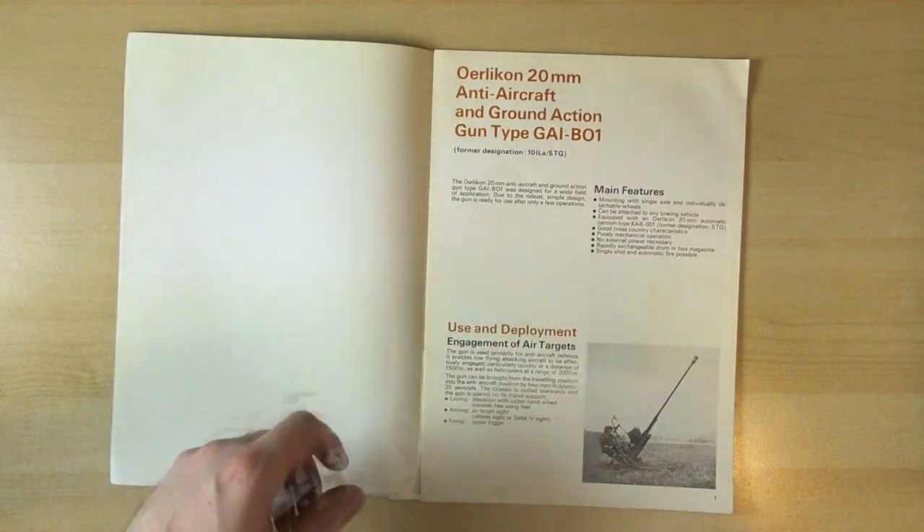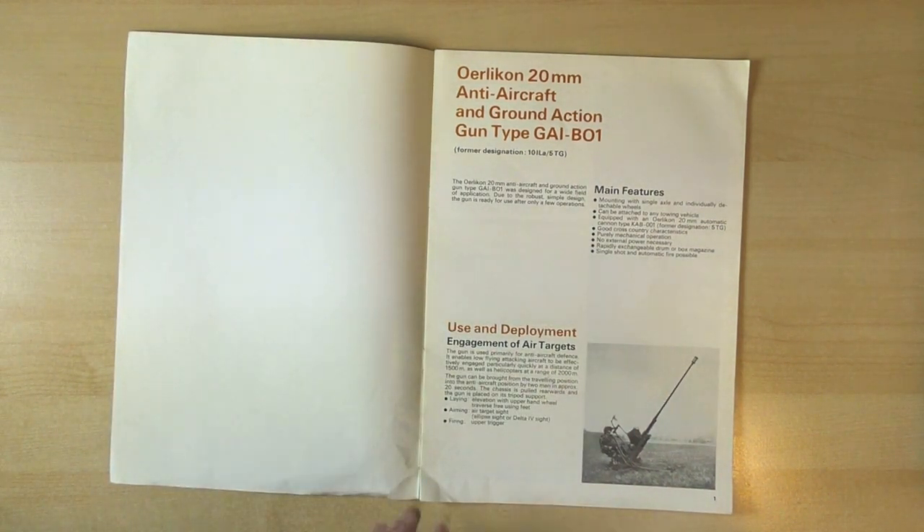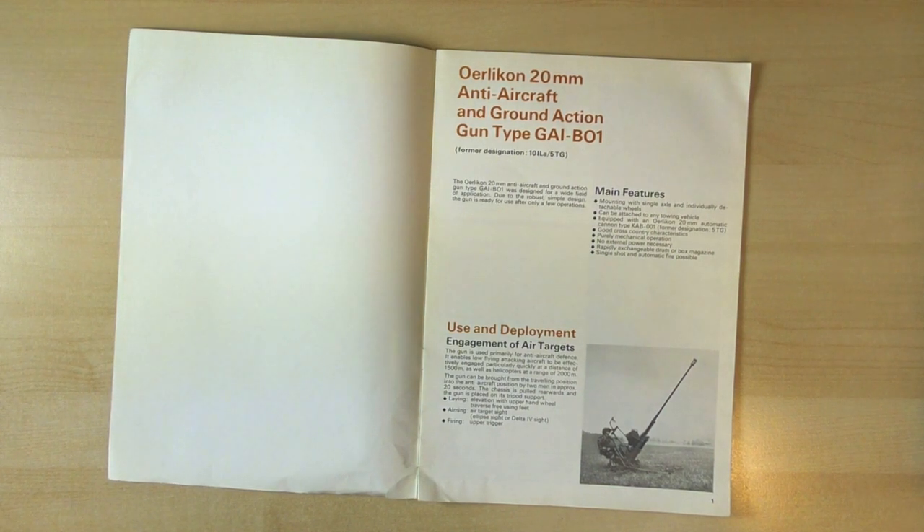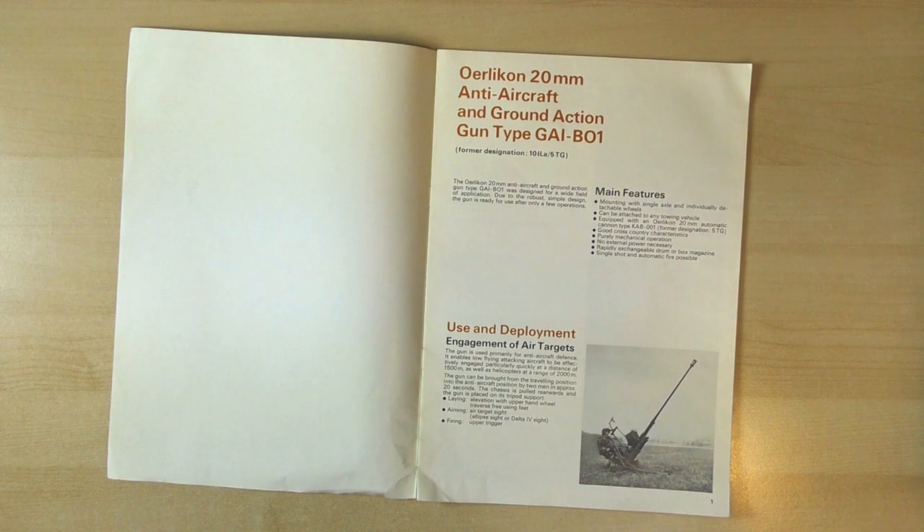On the first page we have a little bit of a blurb, the main features of the weapon, and the use and deployments for various targets that it can engage. We can see it can be attached to any towing vehicle, it can be equipped with the Orlequin 20mm cannon, good cross-country characteristics, and purely mechanical operation - no electronics. Good for those EMP blasts.